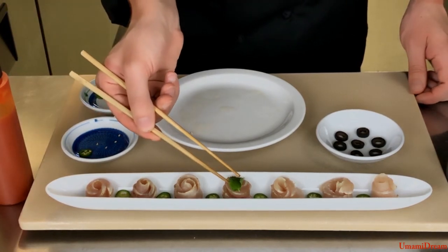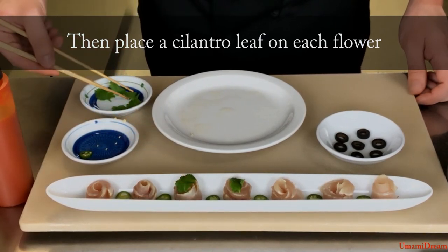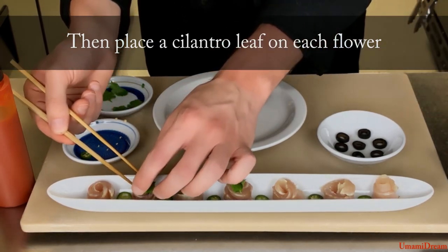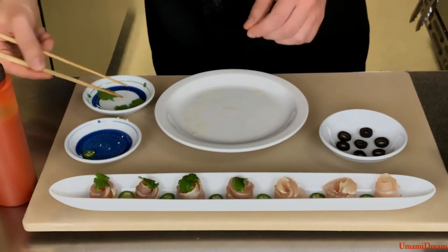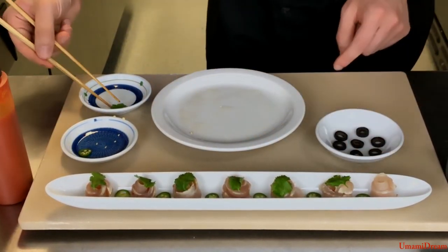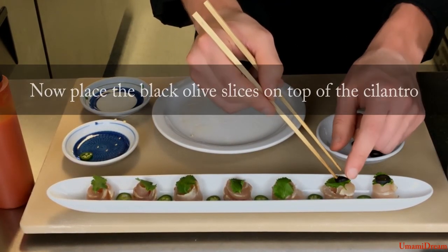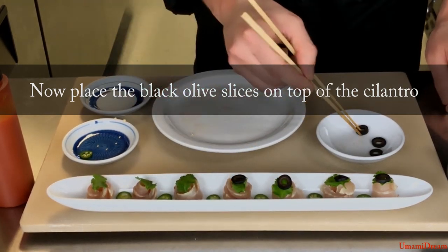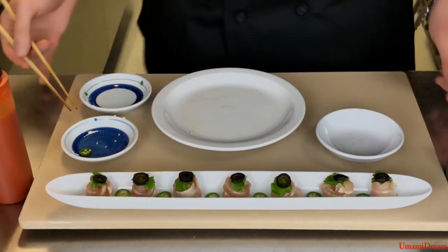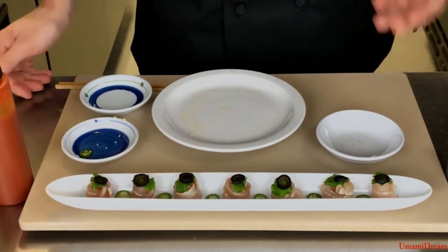Once we have all the albacore flowers and peppers placed we will put a single leaf of cilantro on top of each flower. After we've placed our cilantro we're going to place our black olive slices — one black olive slice on top of each piece of cilantro.